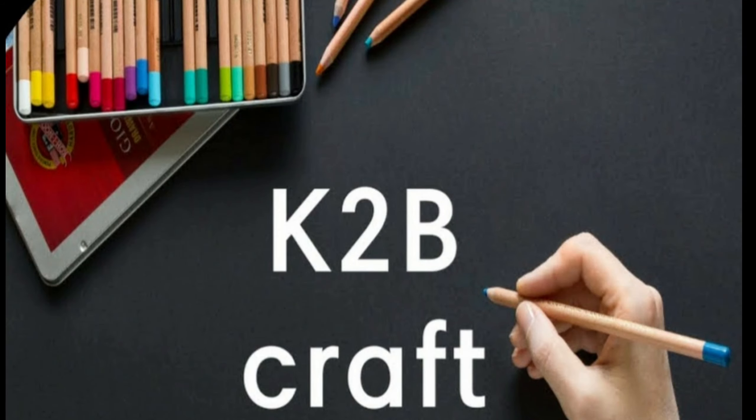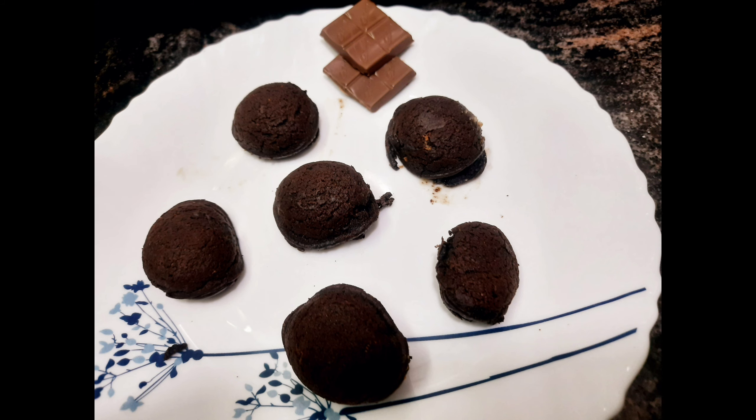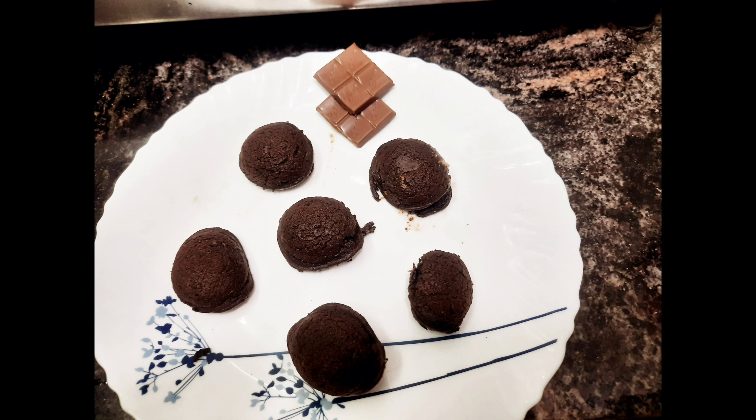Hi, welcome to K2B Craft. In our channel, we will see a different cooking recipe. This is a snack. Last week, we will cook with Koomali Oreo recipes.